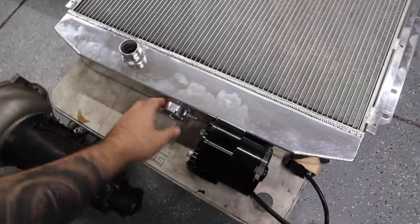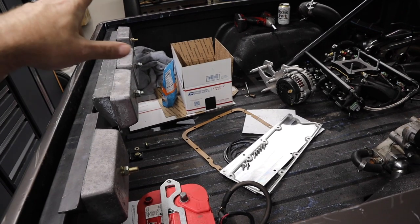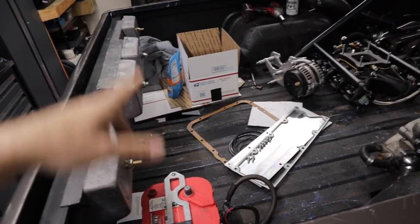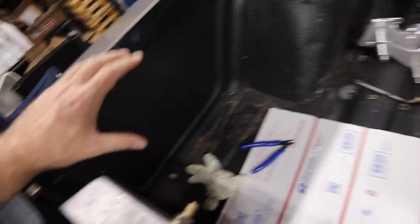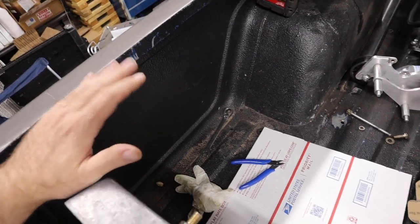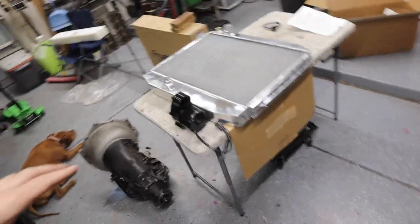The radiator cap spout is going to get cut off and capped, so the radiator cap will be up in the bed. Up here I need to build a surge tank — I'm pretty sure it'll go on this side, in this area — with the radiator cap mounted there. That's the highest point in the whole system, where it gets filled. It goes down to the radiator and then back up to the engine.